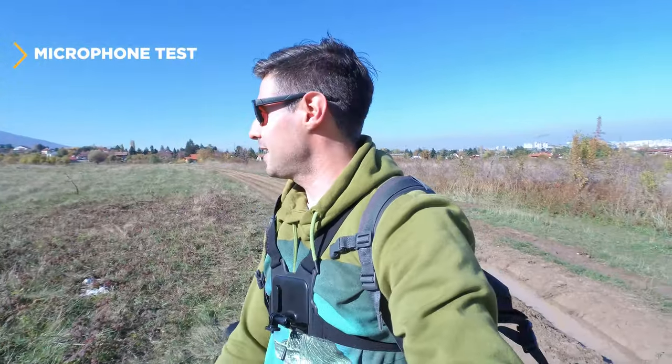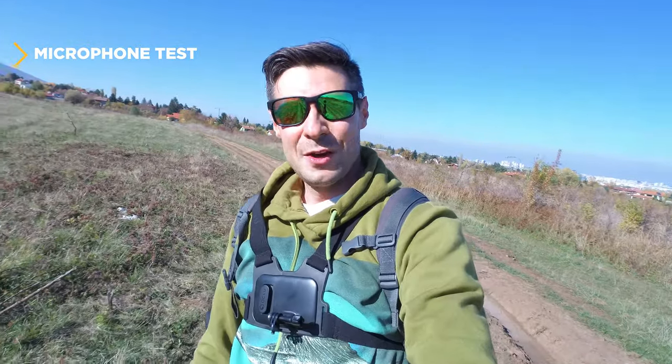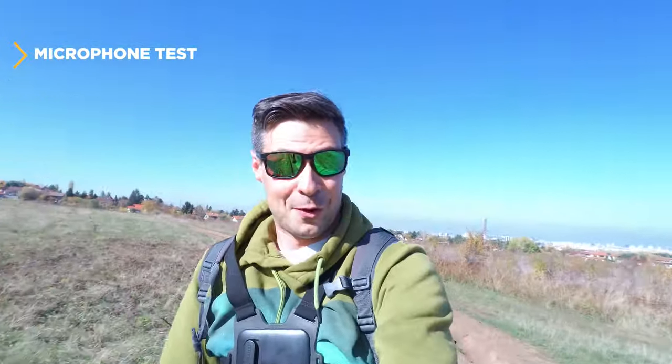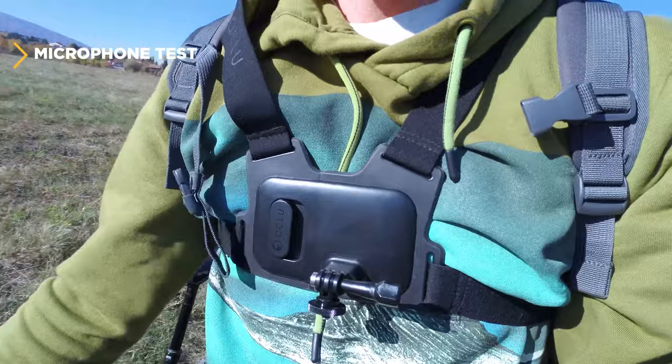Microphone test! With the Brave 7, the previous model, microphone quality was pretty bad. These are pretty great conditions for a microphone — it's sunny, almost zero wind — and any noise you hear is because of the bike. I also guess, because of the side USB Type-C port, there would be the possibility to add an external microphone, but I'm rooting for an entirely external solution because that's going to bring a lot better quality. Let me know in the comments how the microphone works for you.